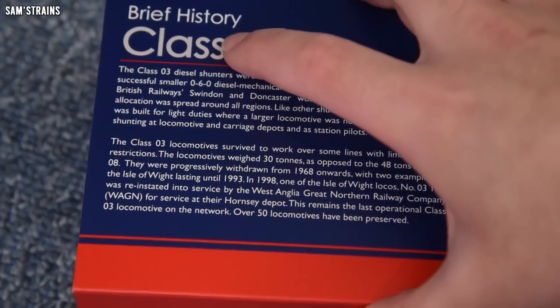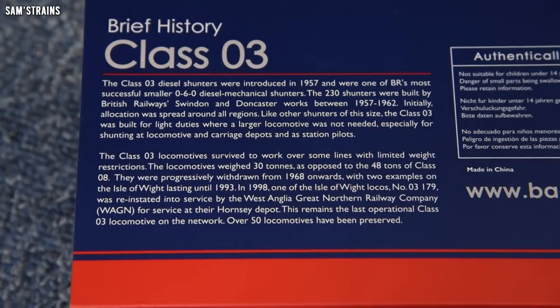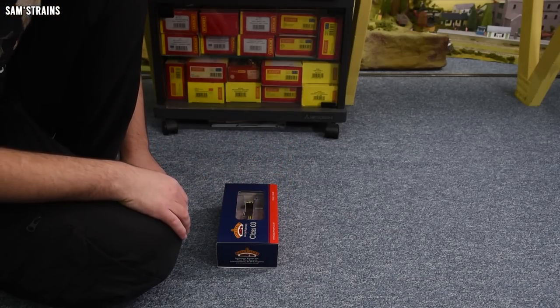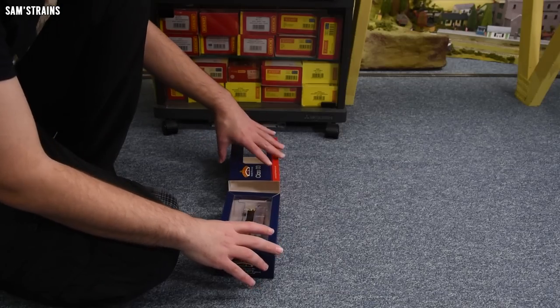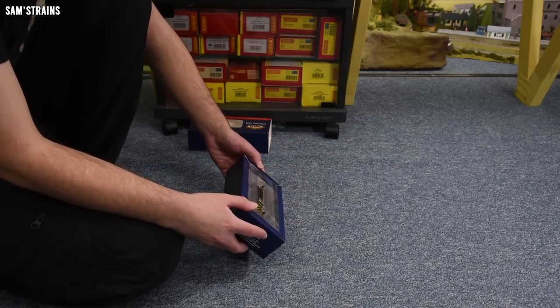There is a brief history of the class on the back of the box, so feel free to pause and read that. Getting this out of the box, I can already see through the packaging that we've got new modern instructions, which ought to be good.